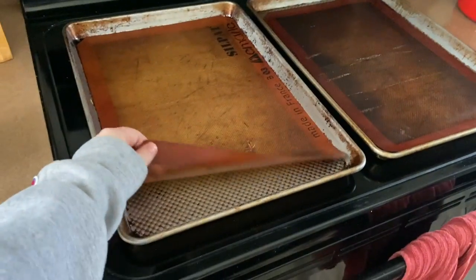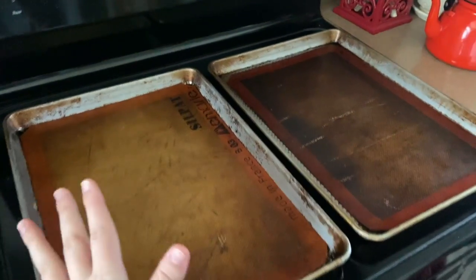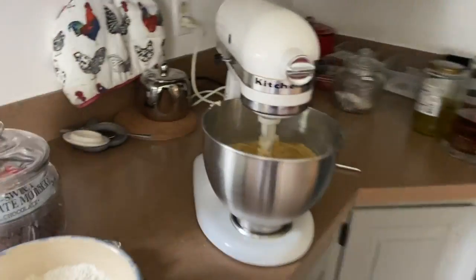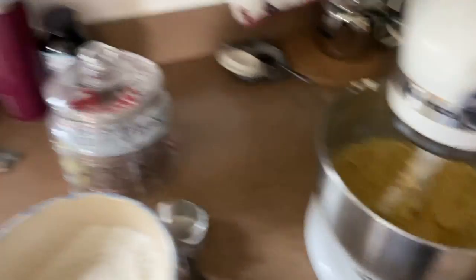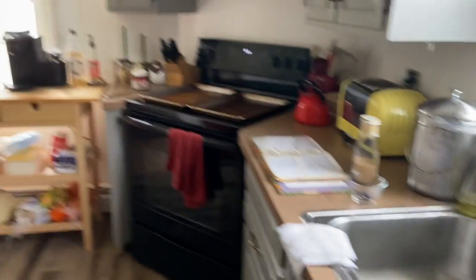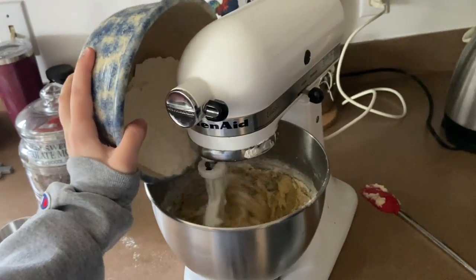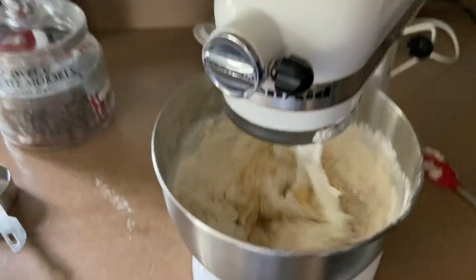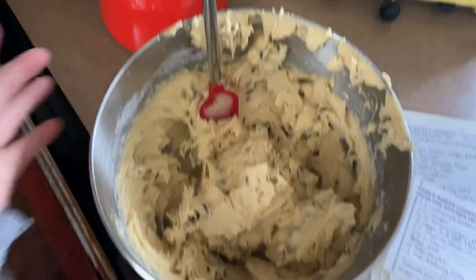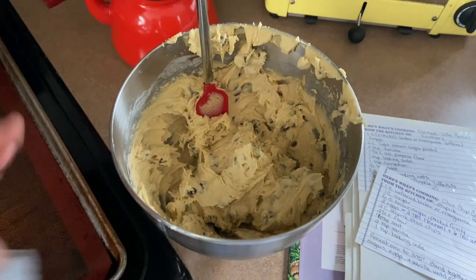I've got my trays ready. We use these little sheets so that the cookies don't stick. If you don't have them, just spray them with baking spray. Now that everything is completely mixed up and combined, we're going to add the dry ingredients in, then the chocolate chips, and then the Nutella.